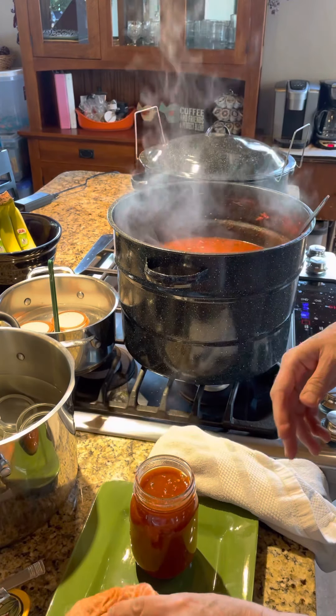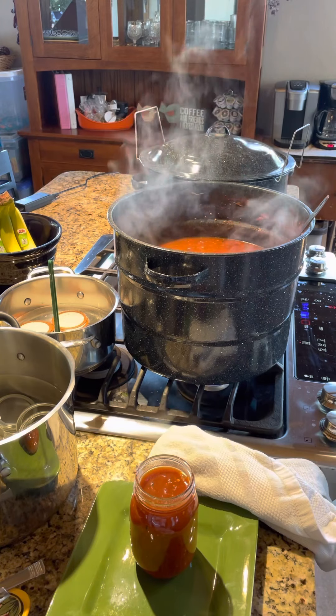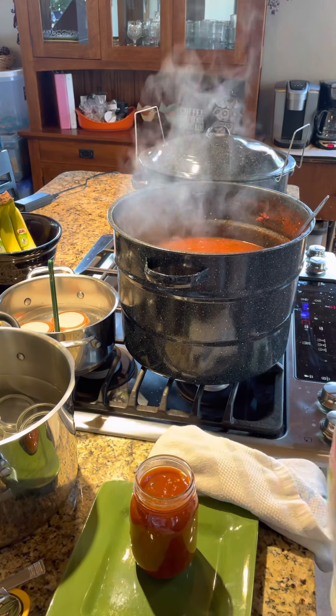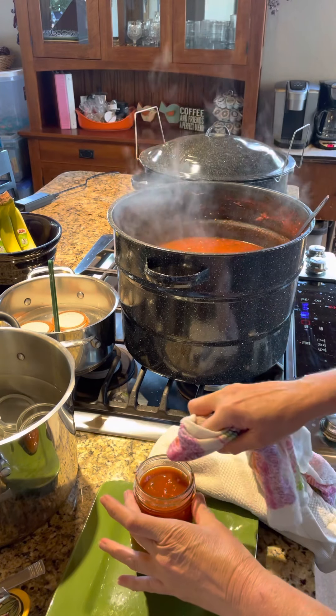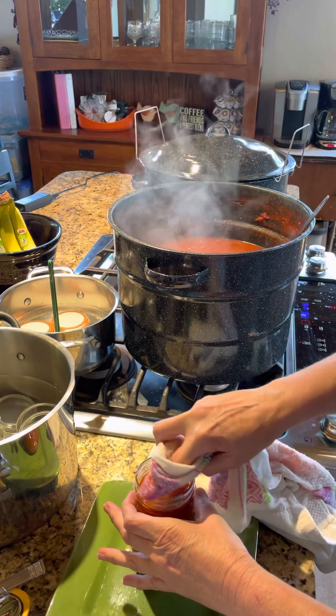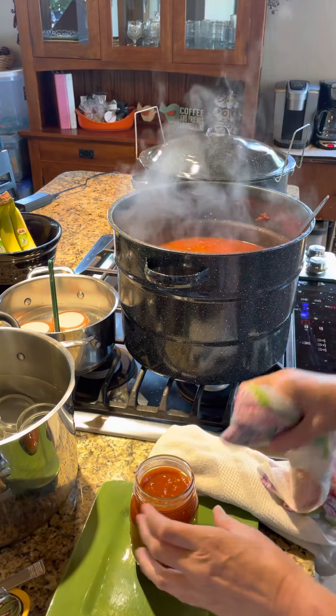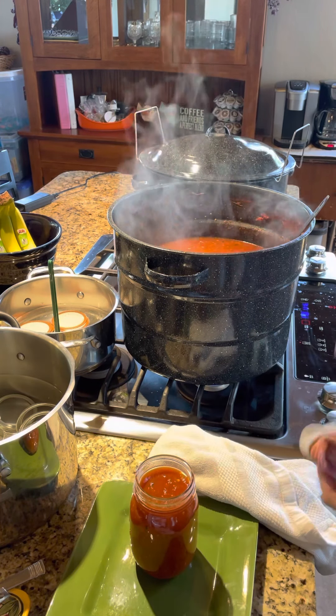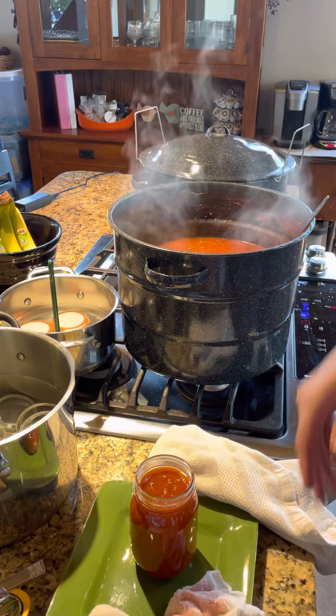The other important thing — this is a wet rag — is you want to just make sure to wipe your lid. Especially if you're doing jams or jellies, it kind of has that sticky residue. I wipe several times and just make sure that's clear. I just keep everything clean.